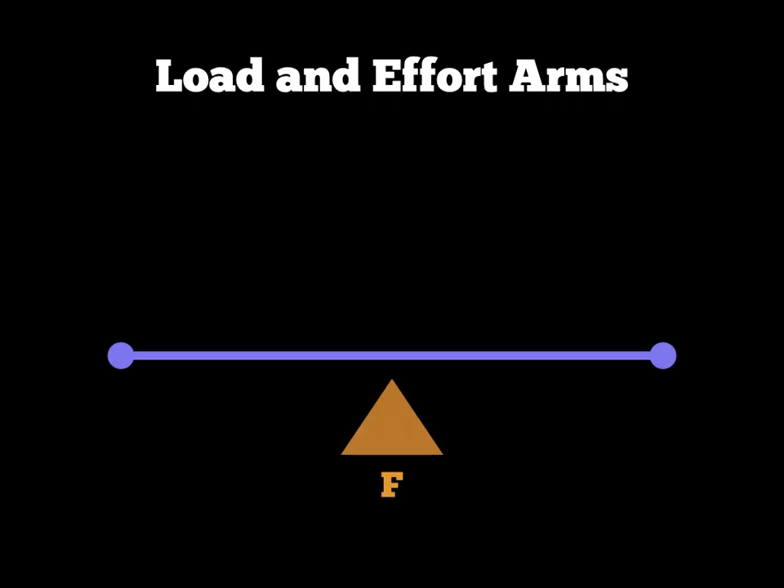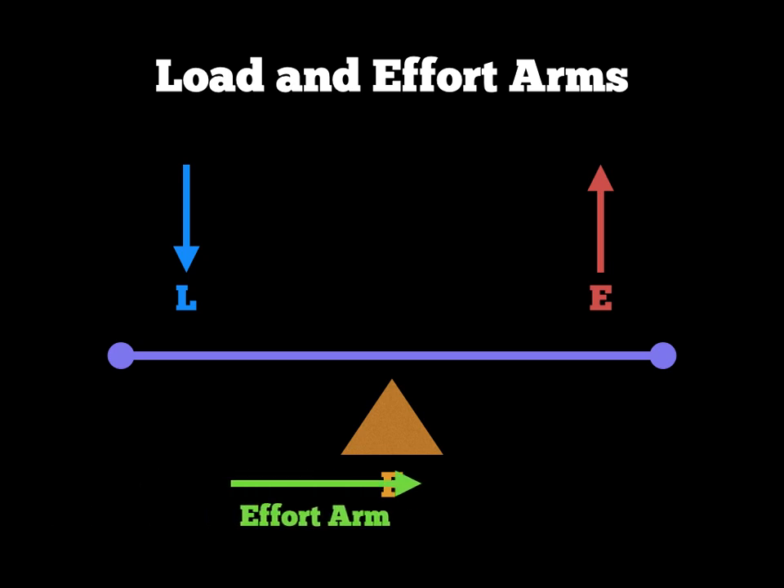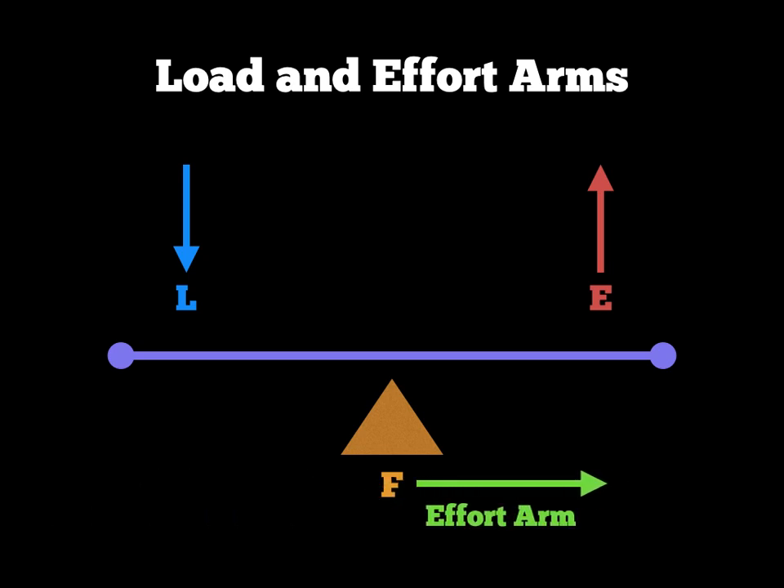Starting with the first-class lever diagram, I now need to add in the effort arm. All I do is draw a line from the F to the E with an arrow and label it 'effort arm'. So the effort arm has now been labelled on this diagram.